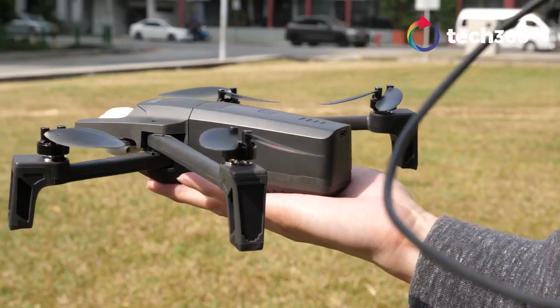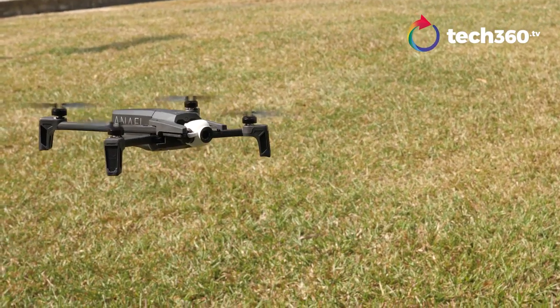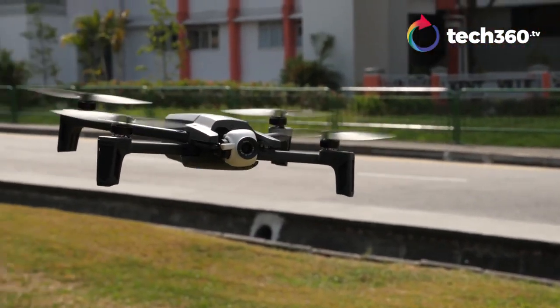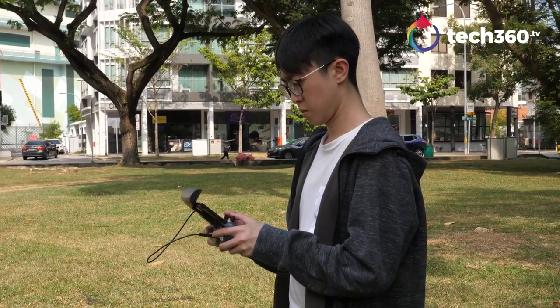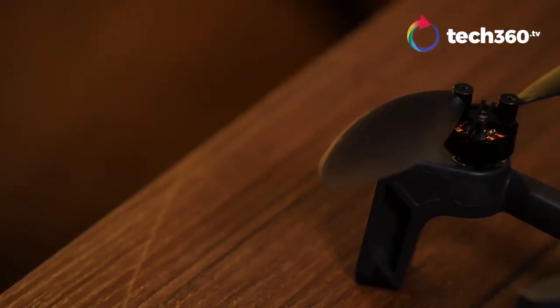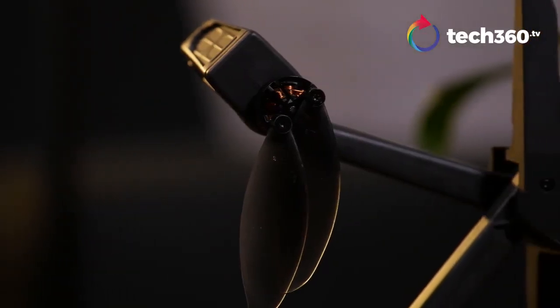At just 320 grams, the Anafi can feel a little bit flimsy, but don't let its lightweight body fool you. The carbon fiber material is pretty tough and can take quite a bit of abuse. As a matter of fact, we accidentally crashed it into a tree during our first flight with the drone, but it came away unharmed. In the event that the propellers are damaged, it is useful to note that screws are required to swap them out.